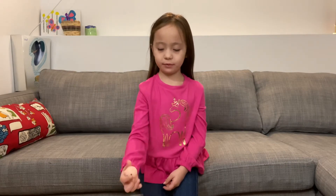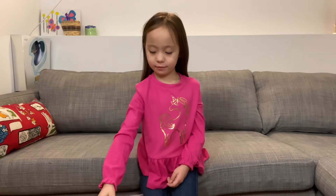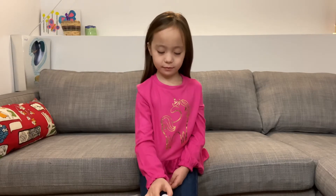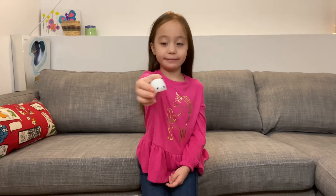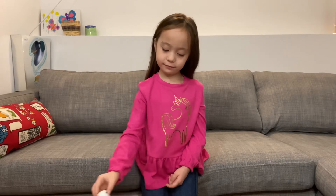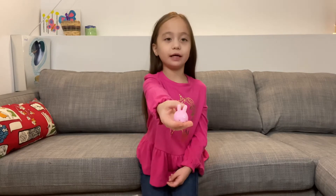Let's take a closer look at some of these mochi pets. This one is a pig. This one is a panda. And this one is a bunny.